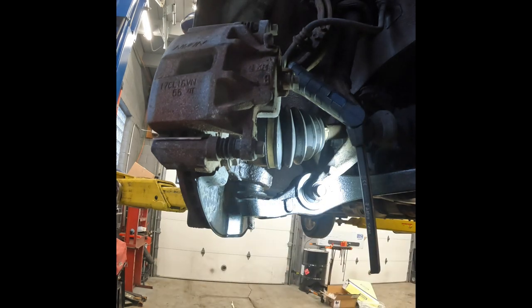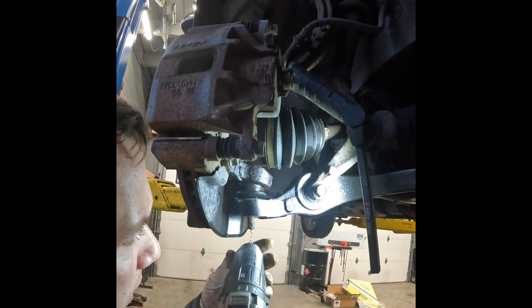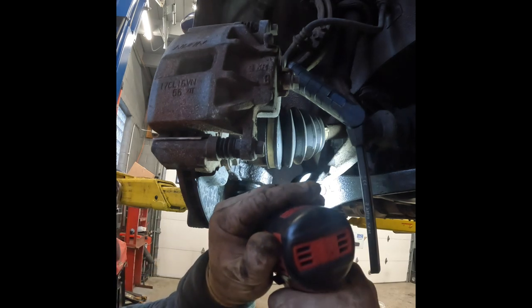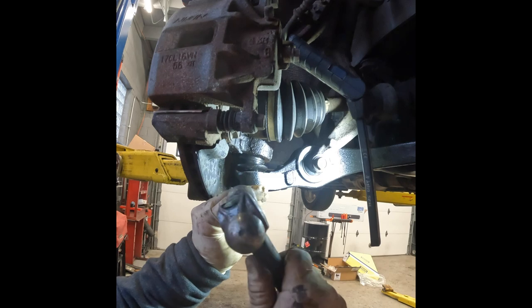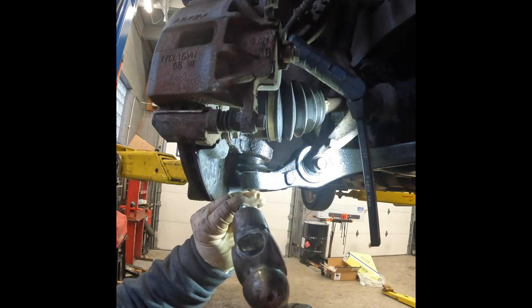You're going to want to use a small bit. Now this one, I'll be honest with you, I could probably get this off with a screwdriver. Last clip you saw me drilling this out — I saw it was very loose, so what I'm going to opt for is a chisel and punch setup here. I'm just going to try to knock it out.